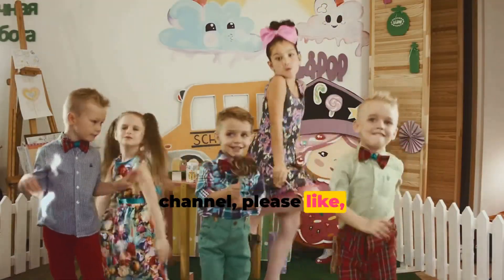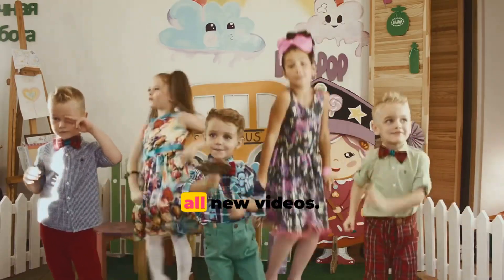You are watching Coco Sam channel. Please like, subscribe and ring the notification bell to receive all new videos.